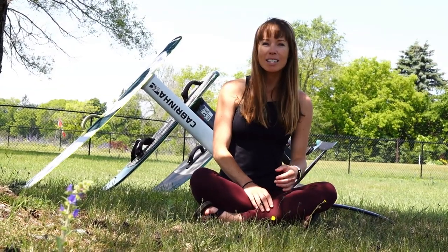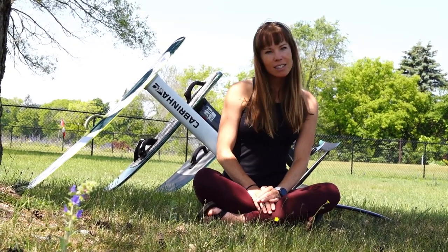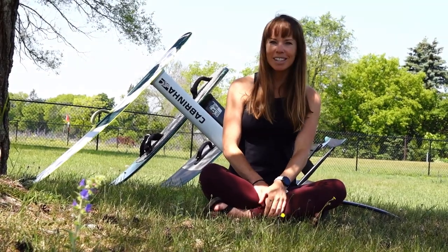All right guys, those are my tips for foiling. Hopefully you found them useful. Let me know if I've missed anything in the comments below. And as always, thank you so much for watching. We'll see you in the next one.